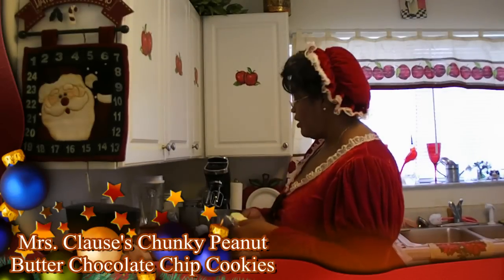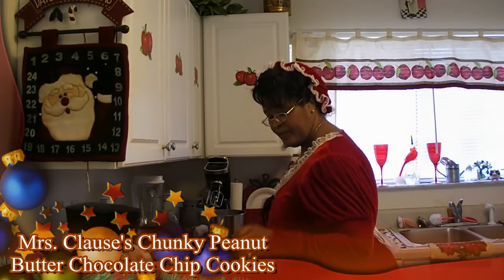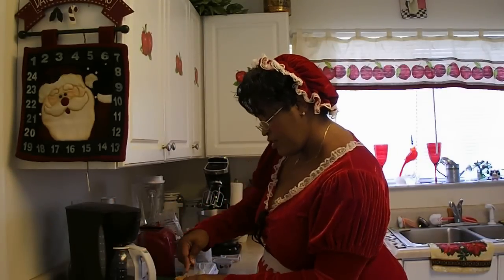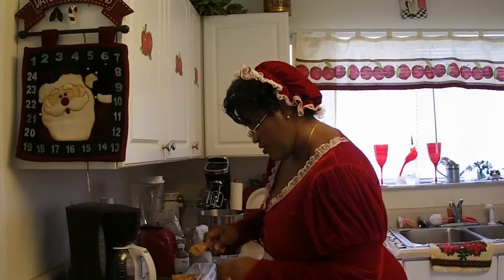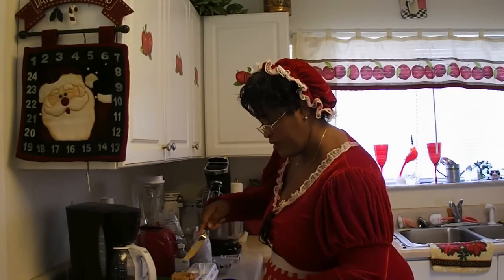Creamed together one half cup of butter and three fourths cup of chunky peanut butter. Santa loves chunky peanut butter. I'm going to stuff it all the way in there, just like that.